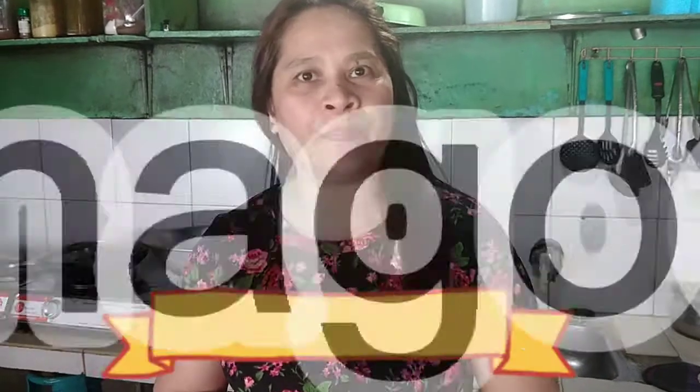Good morning guys. Welcome to Beat Kitchen guys. Ito tayo ngayon. Magluluto tayo ng pork pinagong.